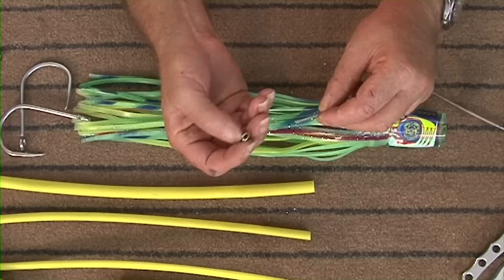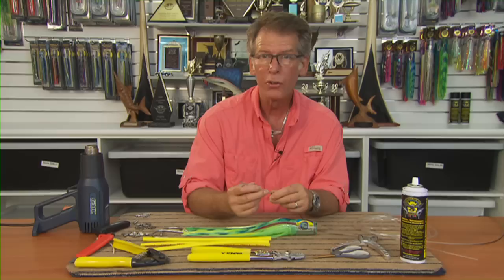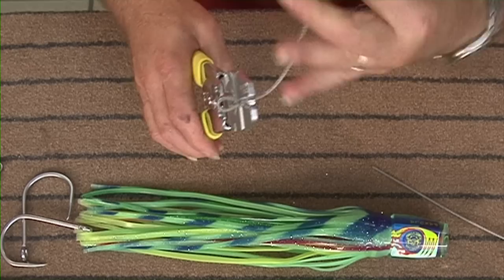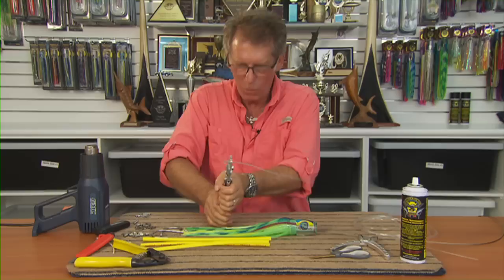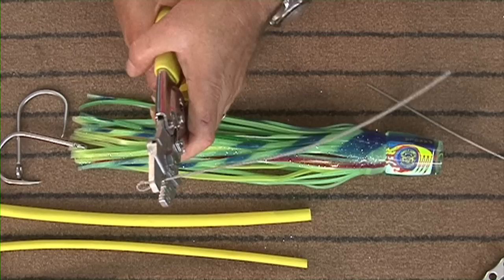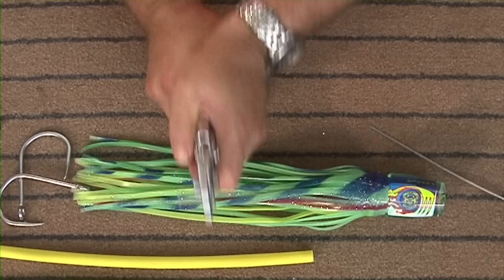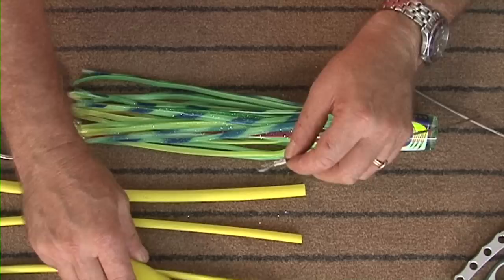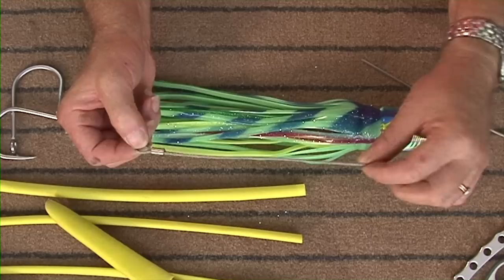We're going to be using Pakula crimps for this. These are figure eights and they're designed to be incredibly strong but also able to be used with hand crimpers. We'll start off with a small loop at one end — we want the loop quite open, not tight. We'll crimp it nice and tight. When crimping wire you do crimp right to the end of the swage or crimp — once, twice, then a third one right on the end. The way a wire crimp works, it goes hard up against the wire, and because the wire is braided it actually deforms — that's what holds the crimp through friction.